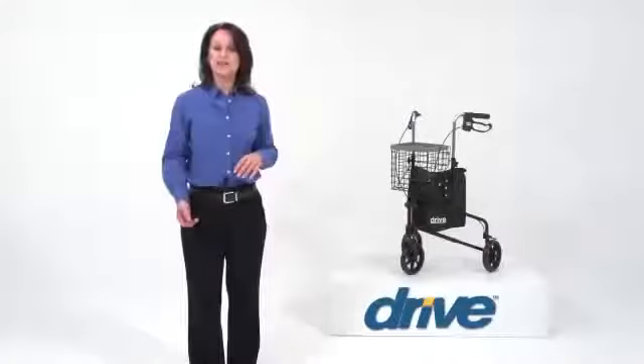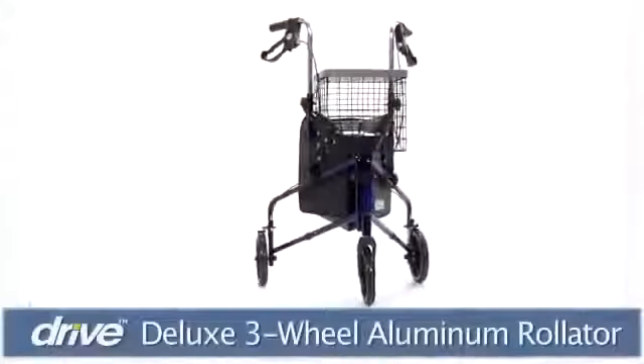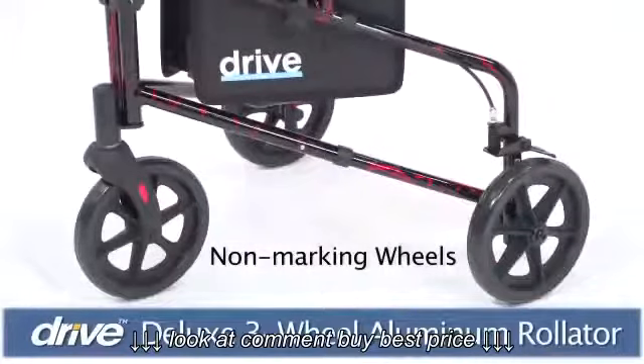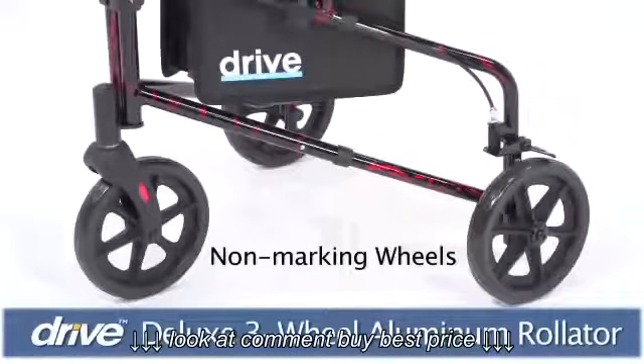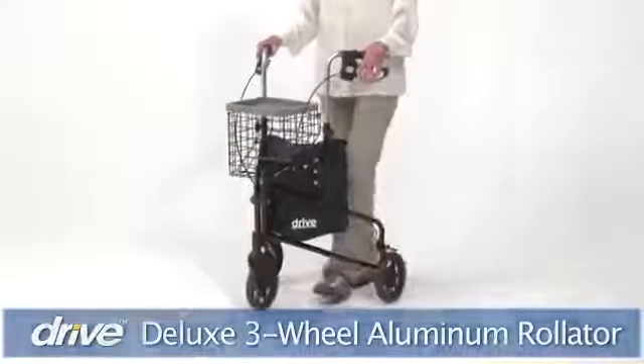For active individuals wanting support and a convenient way to carry items when mobile, Drive Medical's three-wheel rollator is the answer. These solid 8-inch wheels keep users up to 300 pounds stable, which is especially helpful when navigating uneven surfaces. And the front wheel swivels, making it easy to turn or change direction.